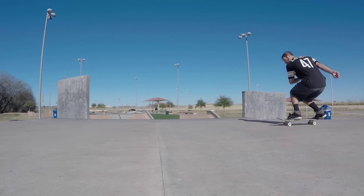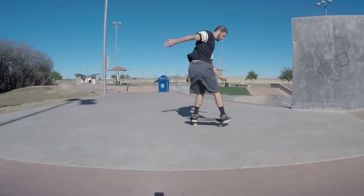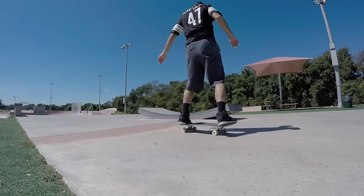During this trick you and your board are going to be rotating 180 degrees frontside so that halfway through your rotation your body will be facing forward. For this reason a lot of people find this variation of the 180 Ollie slightly easier to learn first when compared to the backside version.